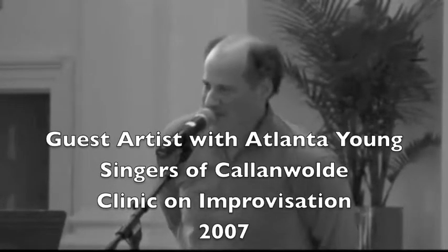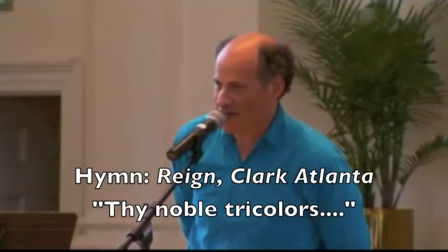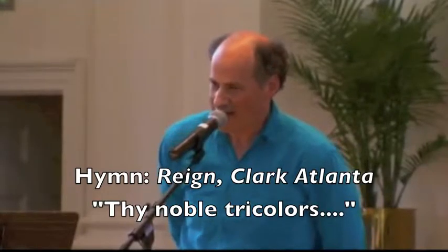I'd like to play a more extensive piece now. I've been working on improvising variations in a more classical or concert, 19th century style. It's on a simple hymn — the theme song of the school where I teach. This hymn is called 'Thy Nomal Tri-Colors.' I'm going to play the tune and then I'm going to play a variations piece on the tune.